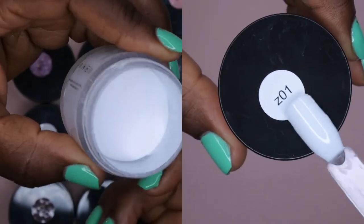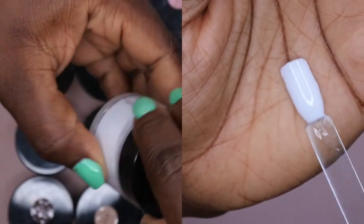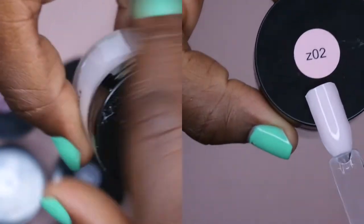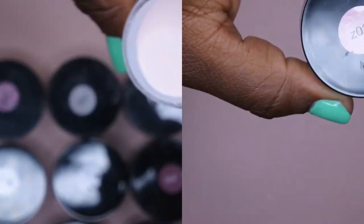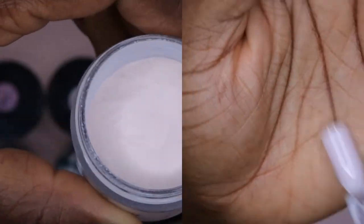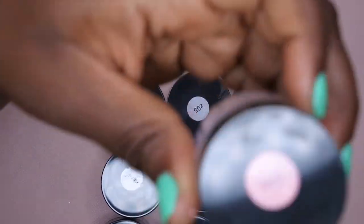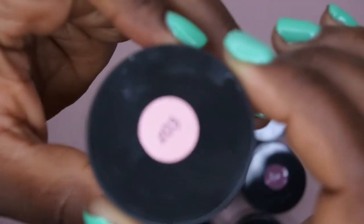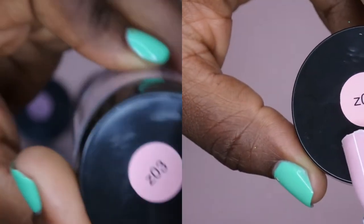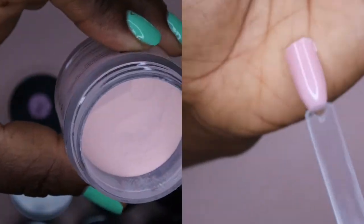I've actually used this color already — that's what it looks like in the container. Here is Z02, which is kind of just a light pink color, almost like a baby pink. It's really hard to get an idea of what these colors look like in the container because they all kind of look the same. Here's Z03 — another pink, just slightly deeper than the other one, a nice light pink color.